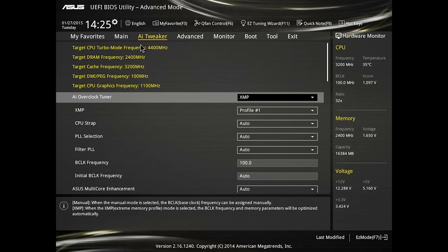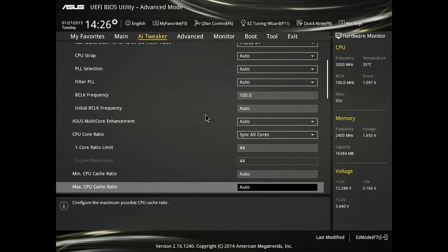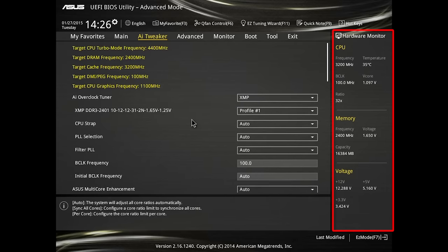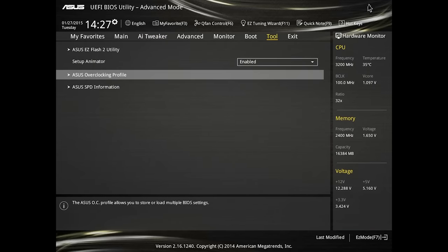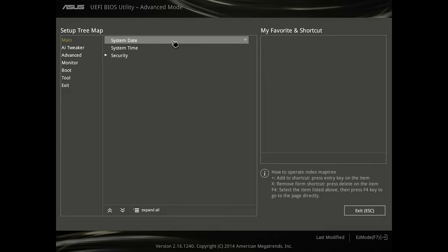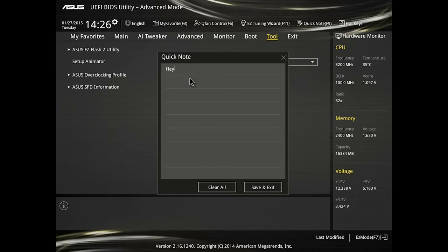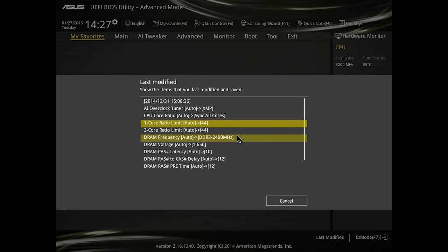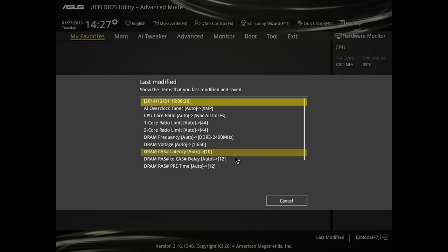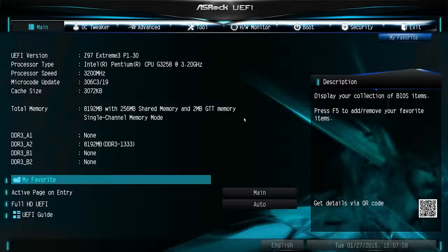Moving on to advanced mode, we have all the detailed fine tuning options that you would expect, and all of these options are under sensible headers along with a detailed hardware monitor nicely and permanently fixed on the right-hand side. The hotkeys are available in the top right-hand corner. There's also a favorite section which you can add things to, so if you know you're going to commonly be tweaking something, you can add it there. There's also a nice in-BIOS notepad if you need to leave reminders for yourself, and at any time you can check what has recently been changed — and even more helpful is the details of what has changed this visit, which will pop up when you save and exit from your UEFI BIOS.